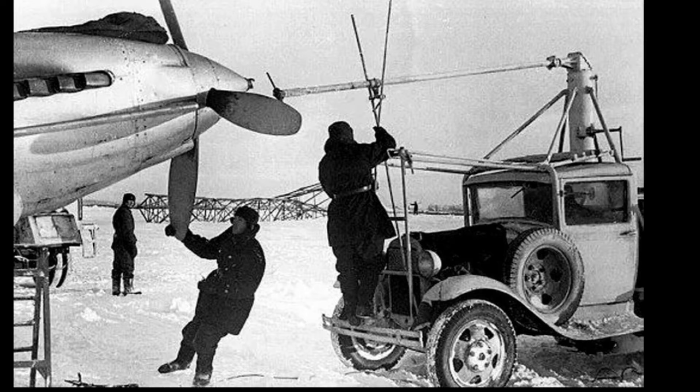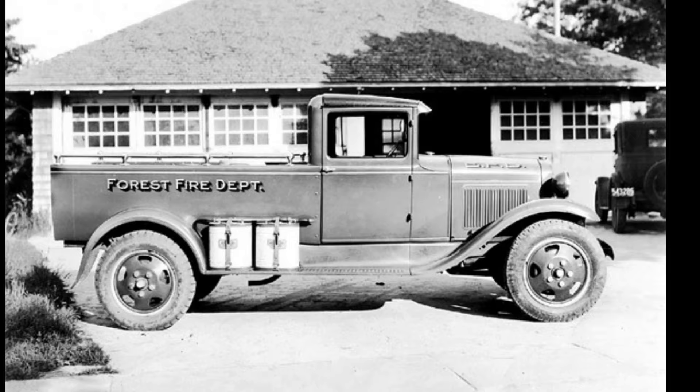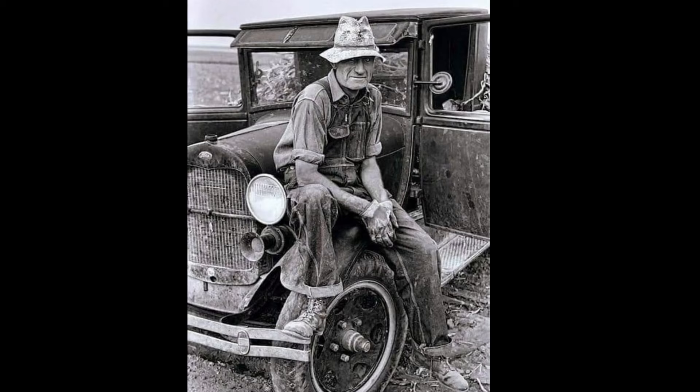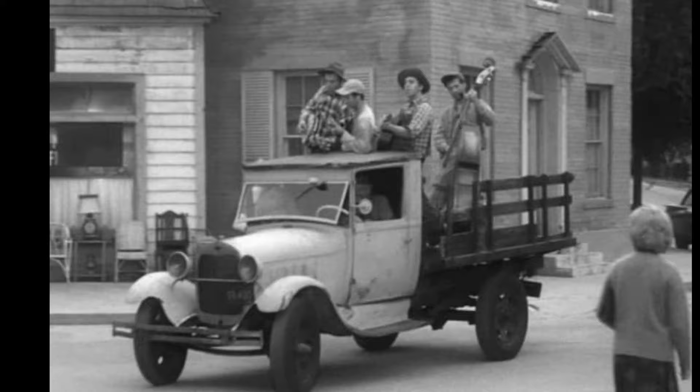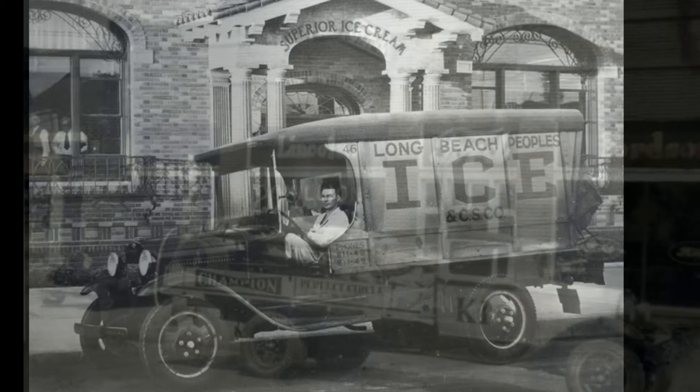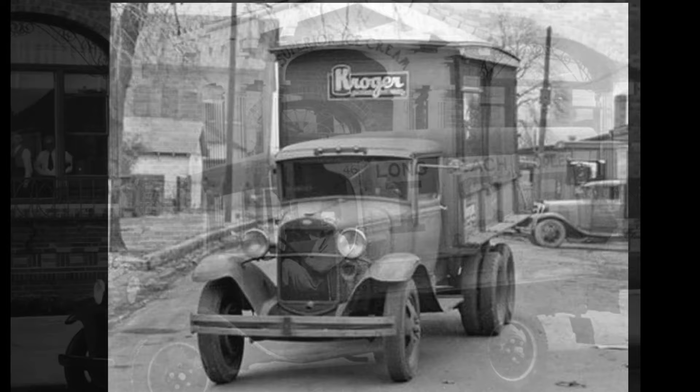Today there is an enthusiasm for the Model AA truck. Preservation and restoration of these vehicles still remains popular. In the United States, there are two national clubs — one club supports the Model A and Model AA hobby, and one club is dedicated specifically to the Model AA. I've put both of those links in my description. The Model A Restorers Club, the Model A Ford Club of America, and the Ford Model AA Truck Club work to support members with technical advice and support, along with displaying members' vehicles as they are being restored. In some countries like Uruguay and Cuba, Model AA trucks are still in use more than 80 years after they were first introduced.